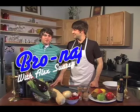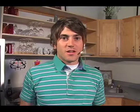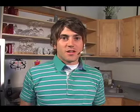Smirky Products presents Bro-na-Petit with Alex Suarez and Mark Winters. Hi, I'm Alex Suarez. And I'm Mark Winters. And today we're going to be making one of my favorite dishes — Minneapolis street stew. Sounds good to me. Let's get started.